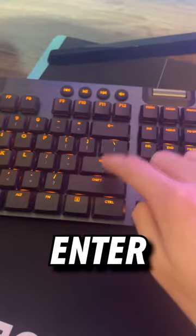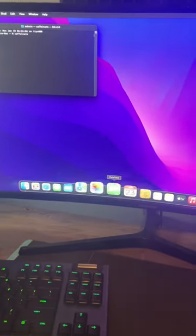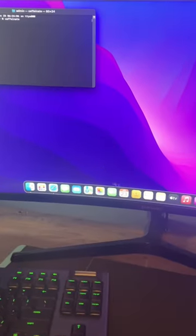In the Terminal, type Caffeinate and then hit Enter. This is the equivalent of feeding your MacBook Prime Energy and now it's never gonna go to sleep.